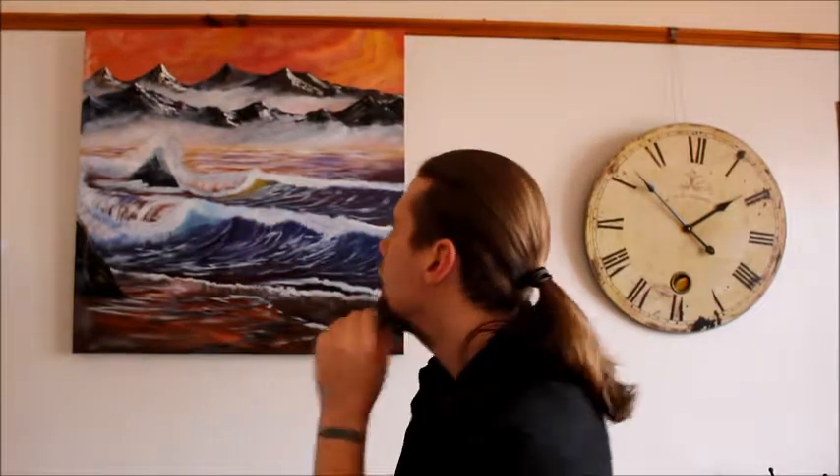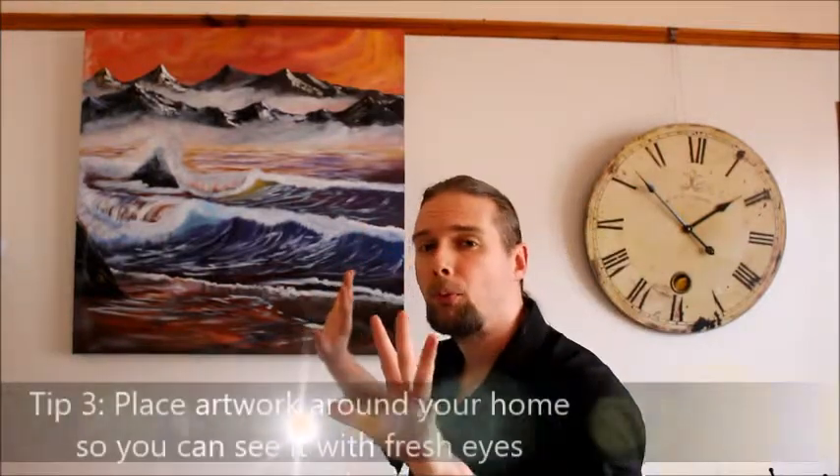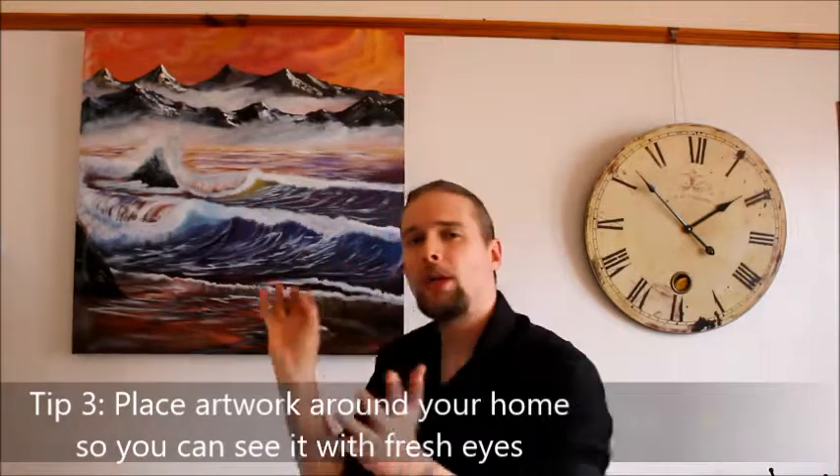Another way that you know when you're finished with a painting is — like the one I've got behind me — you sit the painting somewhere and leave it for a while. There are other times I sit there with a painting up on the wall; I deliberately place them around the house and think, is there anything else I can add? With this one, I would want to change this wave slightly — just a fraction of a change to make it look absolutely spot on. So what I advise is to sit your paintings around your home and keep looking at them, because you look at them with fresh eyes.